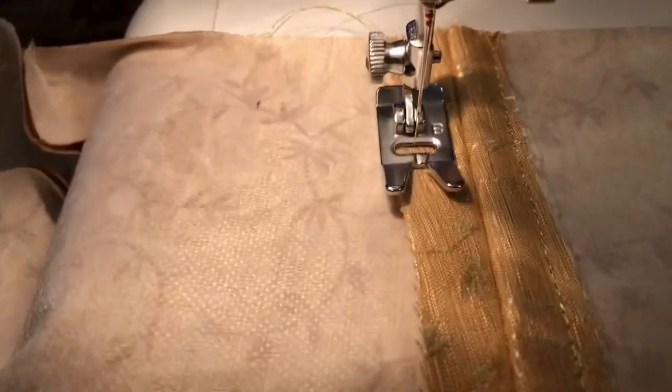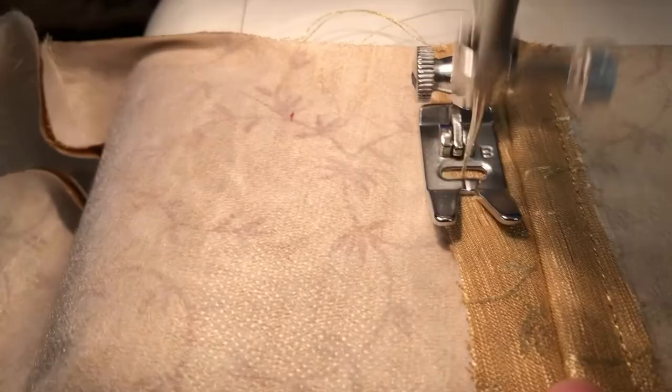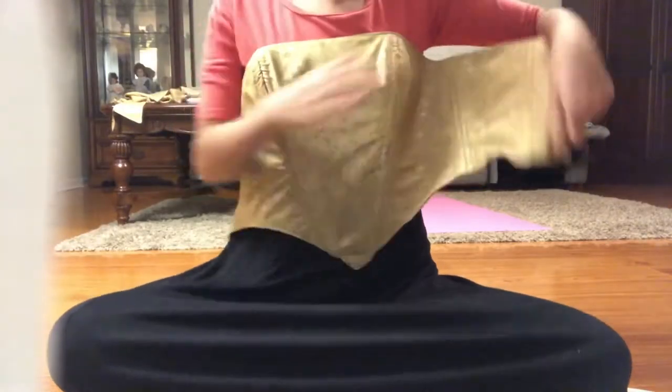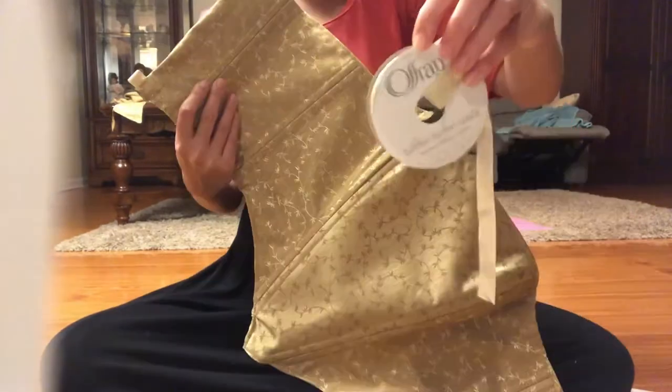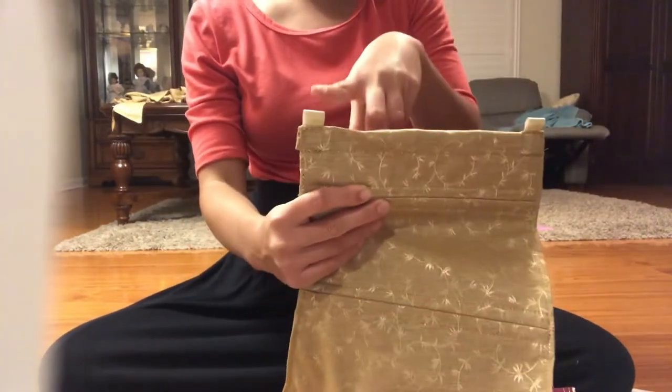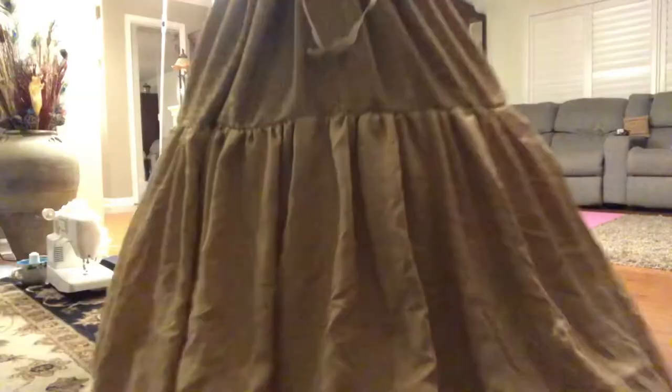Once I had sewn the pieces right sides together, I started adding the boning channels — and this gold thread is gorgeous. I just took an old burgundy sheet for the lining, sewed those pieces right sides together, then sewed the lining and the bodice right sides together and sewed everything up. Since I don't own any grommets, I just took that pretty gold ribbon and made some little loops for the corset back.